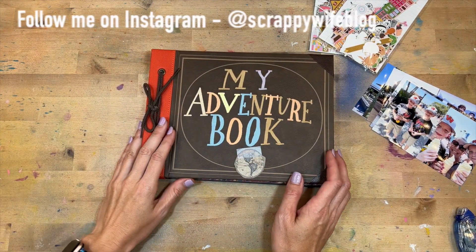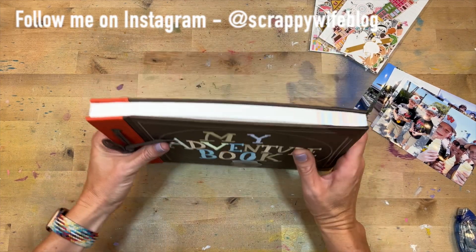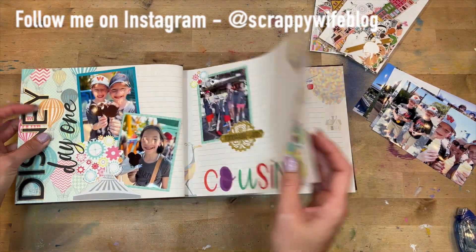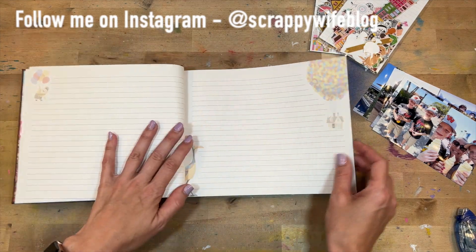Hey y'all, I'm Elisa, the scrappy wife behind scrappywife.com. Today I am working in my Disney memory book for a recent vacation that my family and I took to Disney World. I got it started last week — this is a journal that I picked up at Disney and I'm going to continue it.